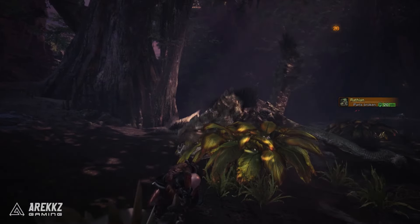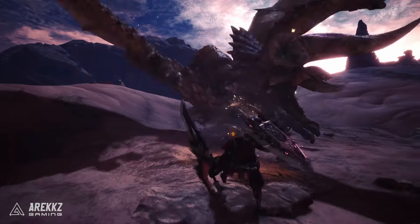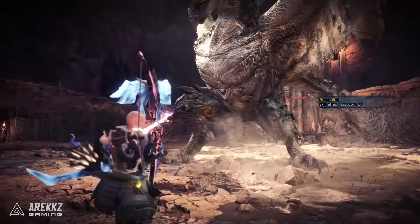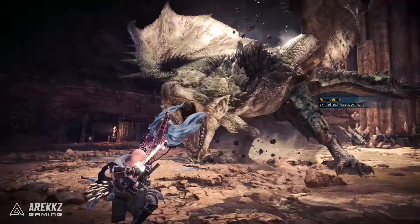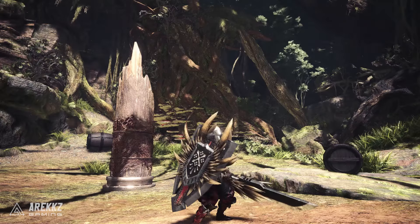So with that being said, today's video has a couple of extra charge blade tips and a few cool things for the bow. If you enjoy this then a like would be super appreciated, and be sure to comment down below and let me know if you found this helpful and if you like this extra bonus format. Now let's kick things off with the charge blade.